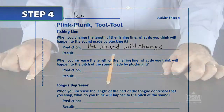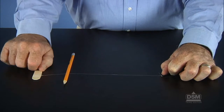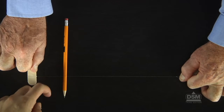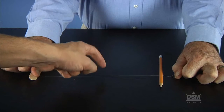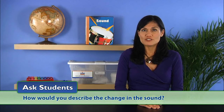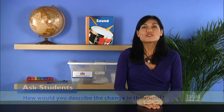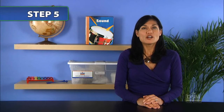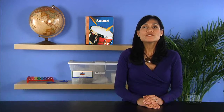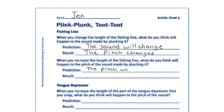Next, have the student holding the pencil move it closer to the tongue depressor. Pluck the line, then move it further from the tongue depressor and pluck it again. Ask students how they would describe the change in the sound. The students should notice a change in pitch. Next, ask what they think will happen to the pitch if they lengthen the part of the line that vibrates when plucked. Tell the students to record their predictions, then test them.